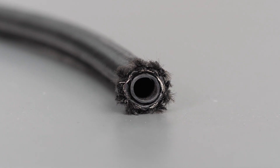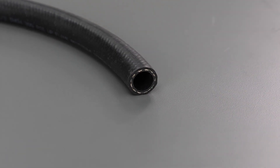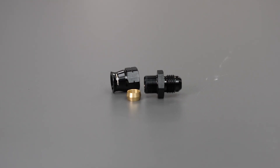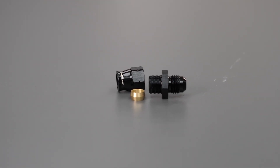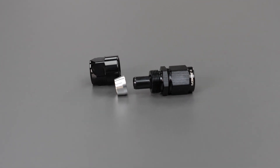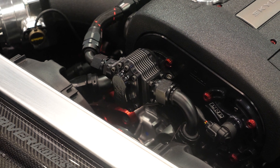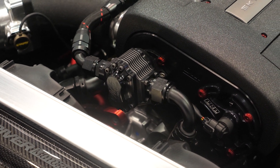Those standards basically determine hose internal diameter, hardline external diameter, thread of fittings, and also the way those fittings connect — which is via a 37 degree flare. So it's a metal on metal contact, there's no sealant, no gasket, no o-ring, nothing like that. But essentially that's what AN is.